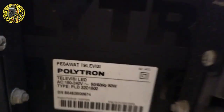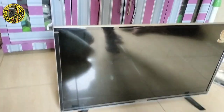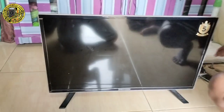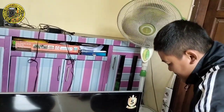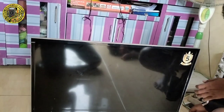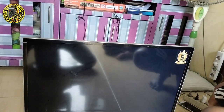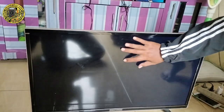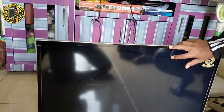Tipe PLD32D1500, dengan gejala layarnya ngeblank. Kita tes dulu — colok. Ini kita sedang bersama Bang Bojong Electro. Bagi yang belum masuk ke channelnya Bang Bojong Electro, silahkan masuk. Kita start — coba ketok-ketok layarnya. Tuh, ini tandanya lampu backlight nyala, tapi layarnya blank.